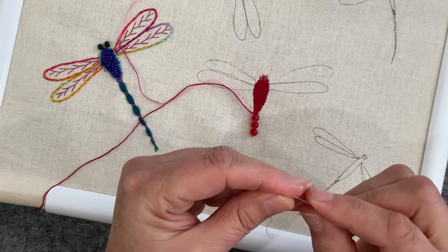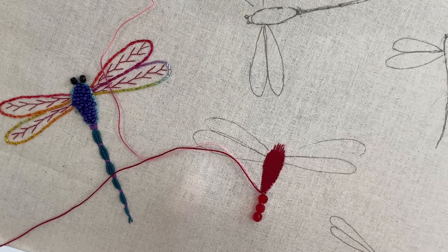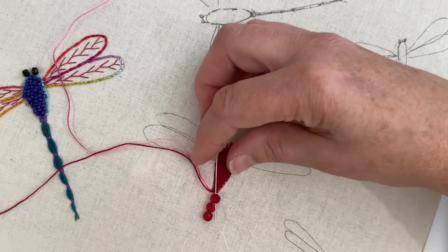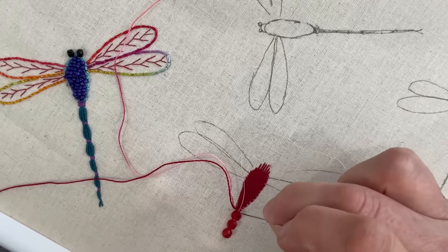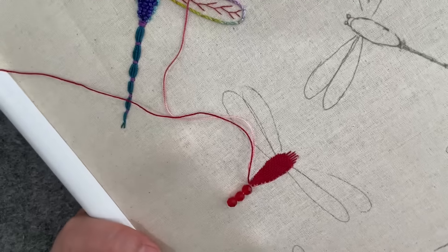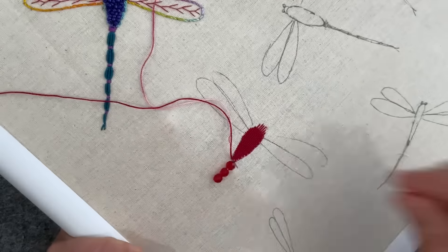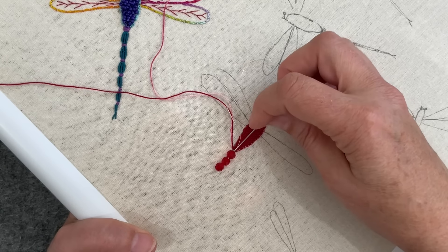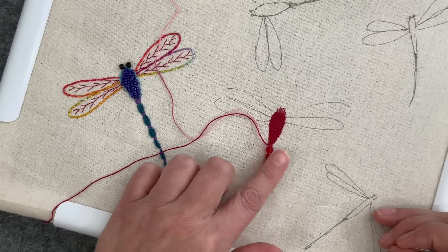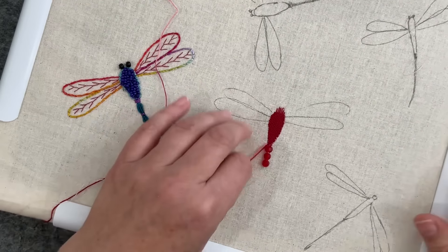I'll probably go hunting for some smaller beads for the end of his tail. You could put three, four, five, six, seven — ten, twelve beads — all in a row and then just work your way along until you've got them all nice and secure. What I might do now is come up again, go all the way through, pick up the next lot of beads, and follow the rest of his tail. Let's leave that for now and have a look at these wings.